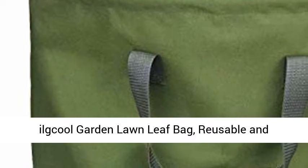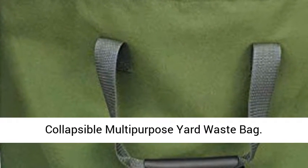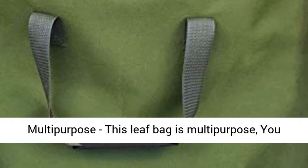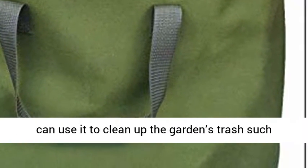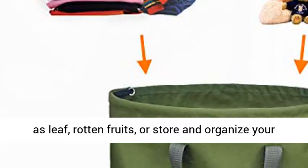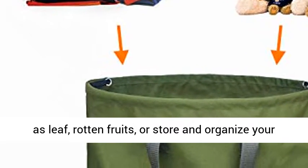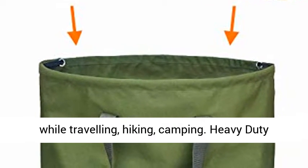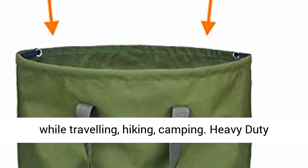Ill Cool Garden Lawn Leaf Bag, Reusable and Collapsible Multi-Purpose Yard Waste Bag. This leaf bag is multi-purpose — you can use it to clean up the garden's trash such as leaves, rotten fruits, or store and organize your sundries in your home, or you can pack something while traveling, hiking, or camping.